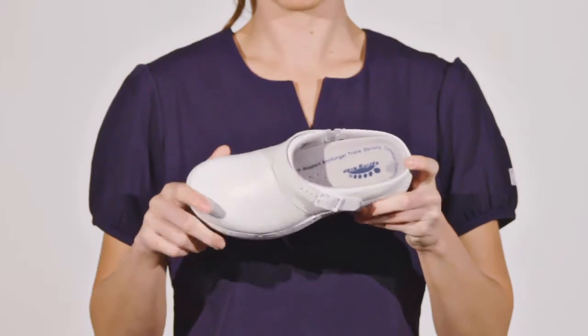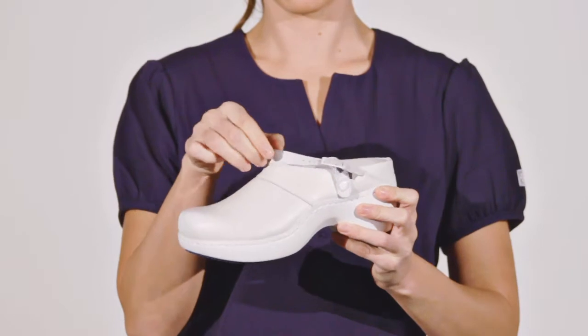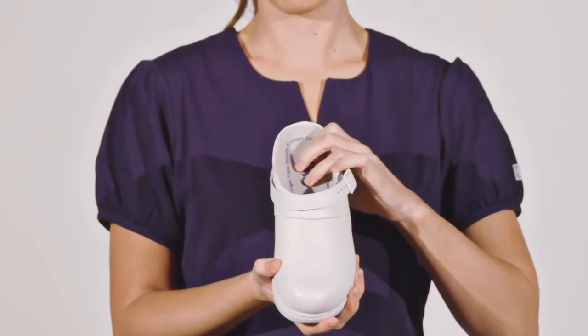Featuring a reversible strap that adjusts for the perfect fit, either around your heel or across your instep on the outside, and a padded antibacterial wicking footbed on the inside.